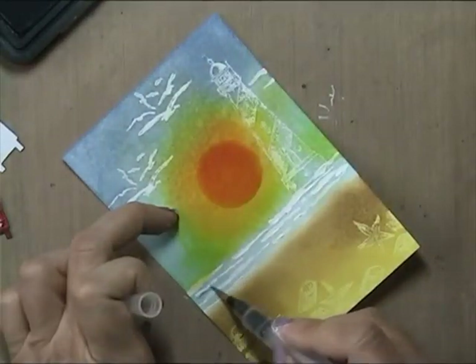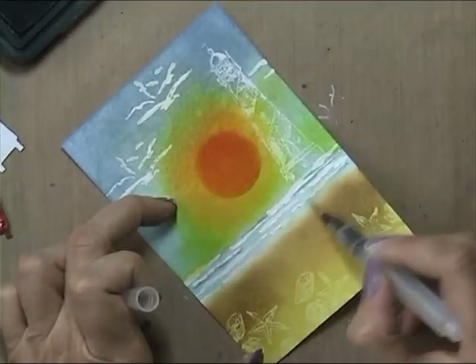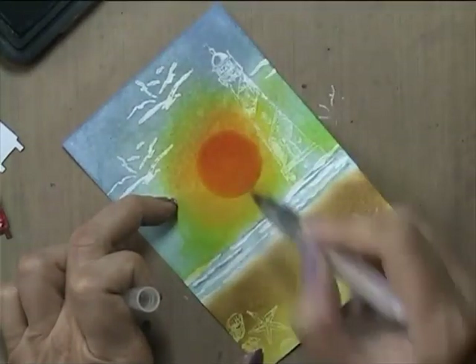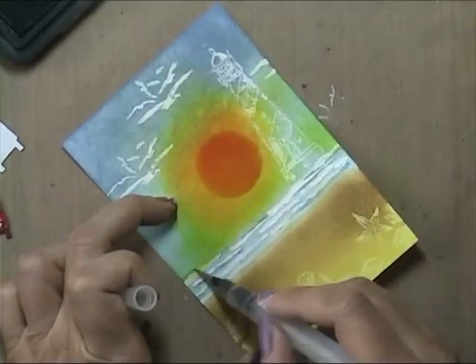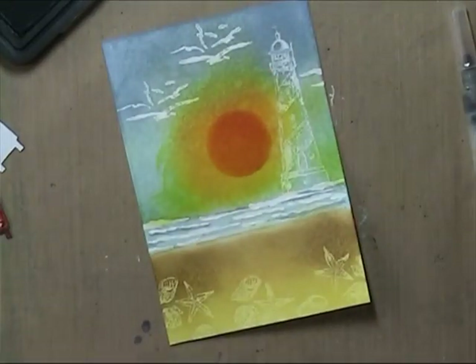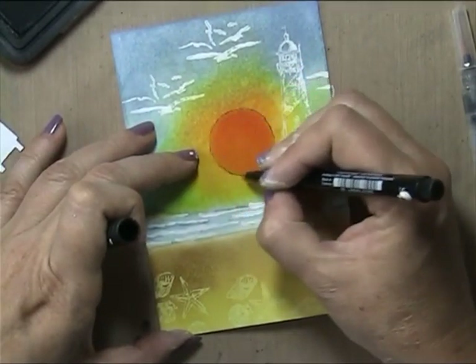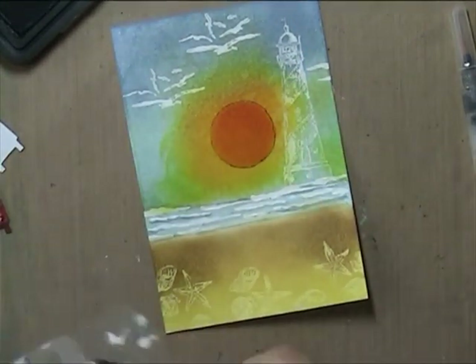Then I go in with a bit of Stormy Sky to get some shading underneath the waves so you can see them better. And then just a little black scribbled line around the sun.